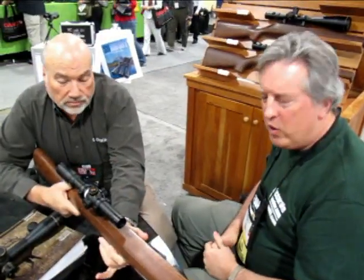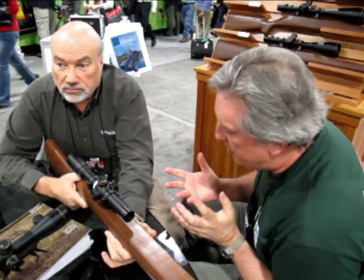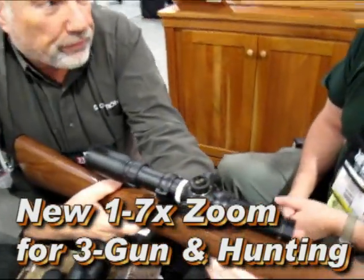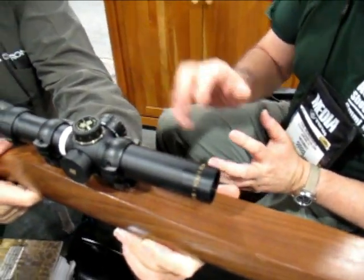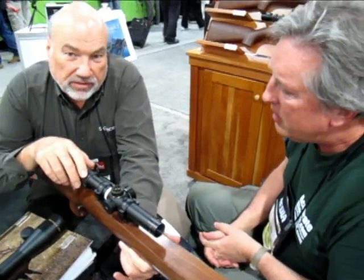We're here with Alan Orr who has showed us a very interesting new product. This is a prototype — it will be available in the next 120 to 150 days. What's the magnification on this scope? It looks like a multi-gun type rig. This is a new one-to-seven, seven times zoom.